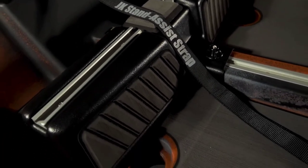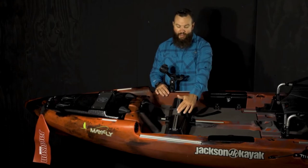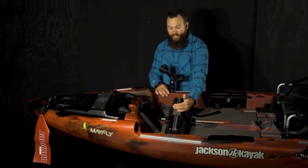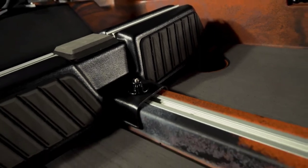It does come with the stand assist strap that you can take on or off. In the middle of the foot brace you'll notice there's a little bit of padding — this does a couple of things. If you're laying something down like your rod, it's going to hit that and not make a loud noise, but it's also a great place to dry lures or flies when you're changing those out.